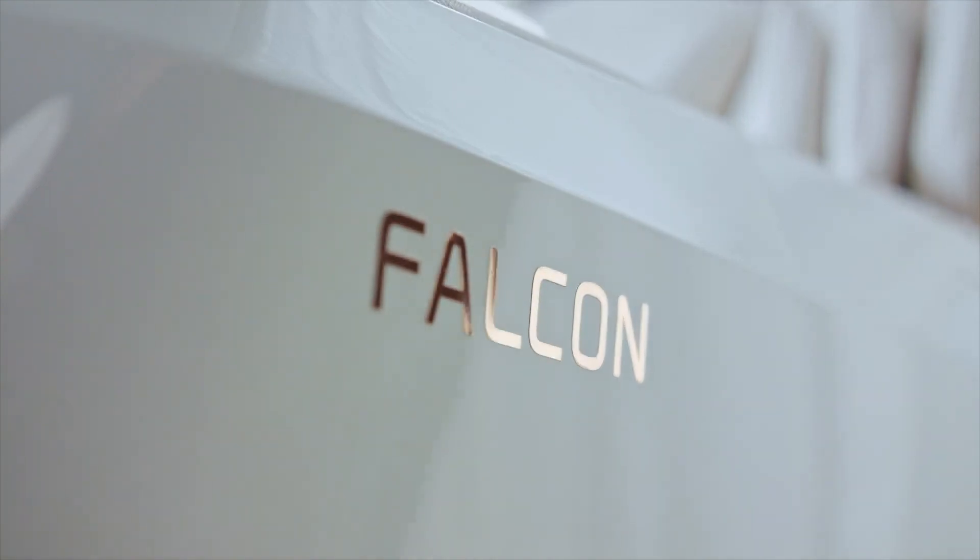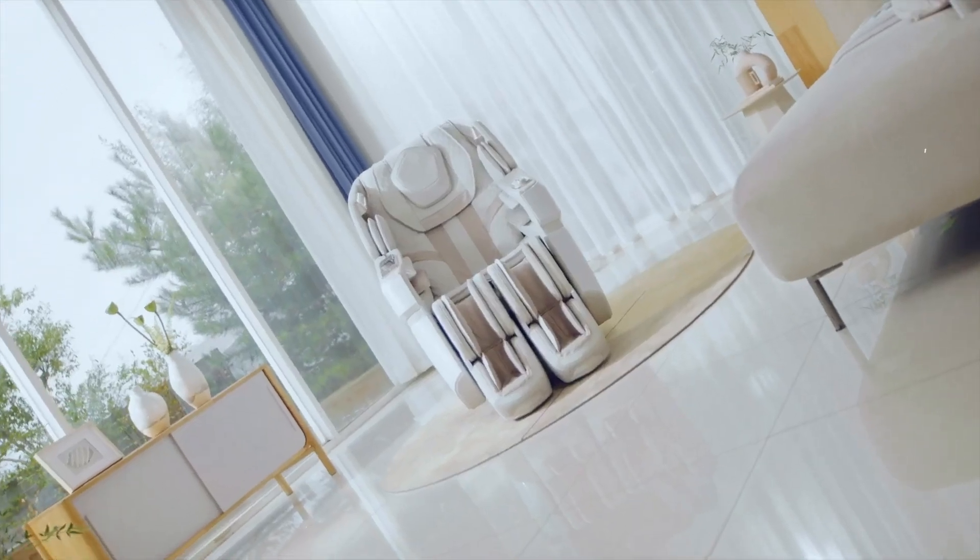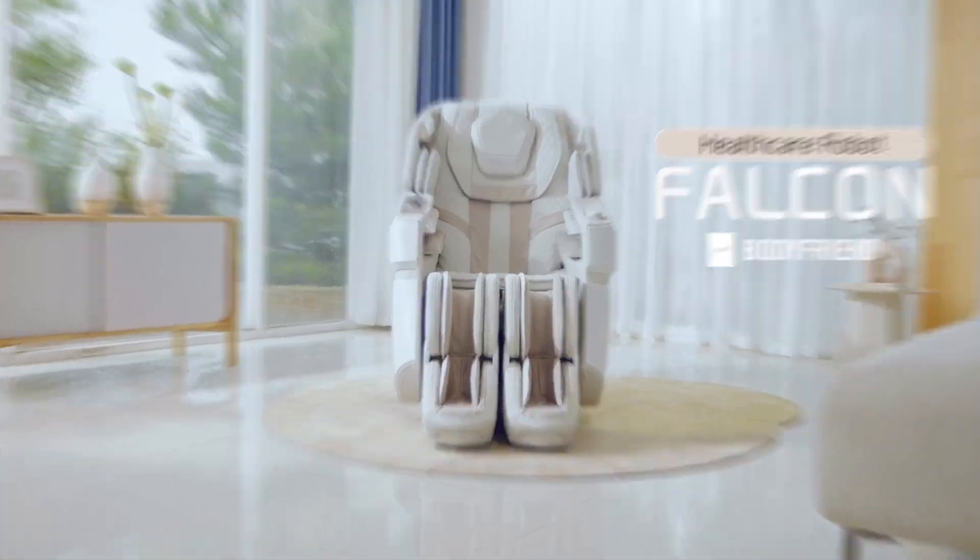This chair was first brought to my attention by someone who was talking to me about Osaki chairs and then said, 'Hey, have you heard about this Bodyfriend company?' It's a Korean company. They're newer in the USA and the technology is just something that will blow your mind.